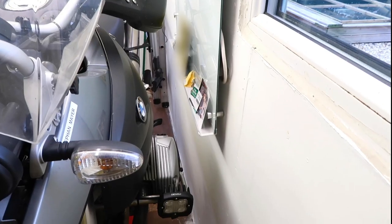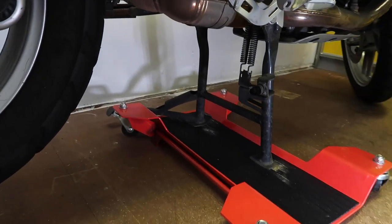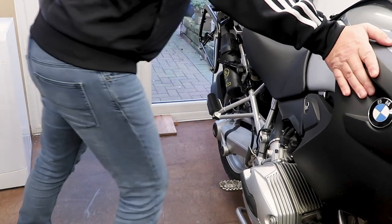There you have it. You saved yourself a ton of space. Sometimes you don't have to spend much money to make your life so much easier. As you can see it's very easy to move your motorbike around on a dolly. For me it is the perfect solution.